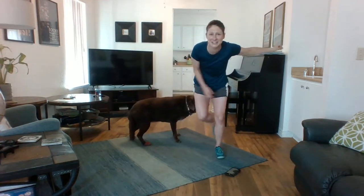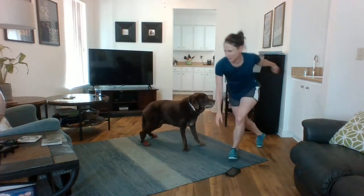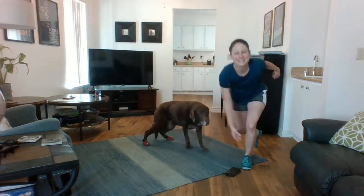If you want to challenge yourself, you can do more of a skater jump, keeping that body forward. I don't want to hurt my dog — he's old, he needs care. And three, two, one.